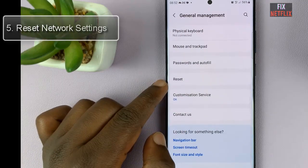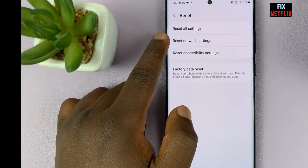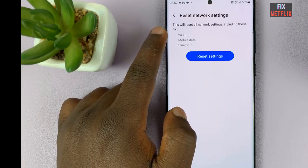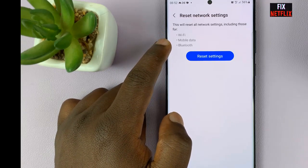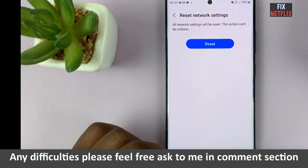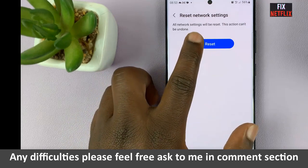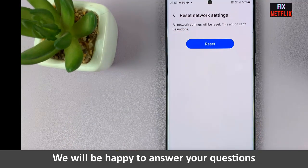Step five: reset network settings. If the previous steps did not solve the problem, it's time to reset your network settings. Go to Settings, then tap on General Management, followed by Reset, and finally select Reset Network Settings. Keep in mind that this will remove all saved Wi-Fi networks and Bluetooth connections, so you will need to reconnect to them afterward.